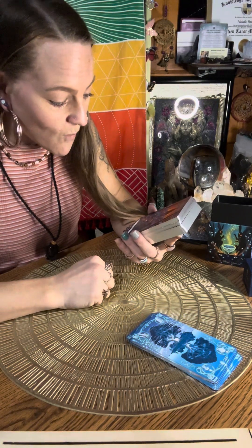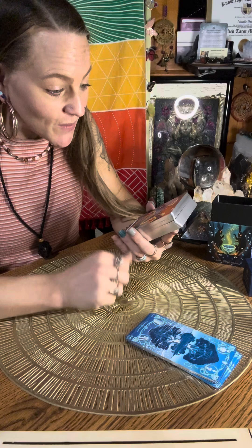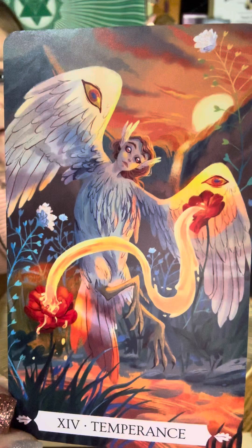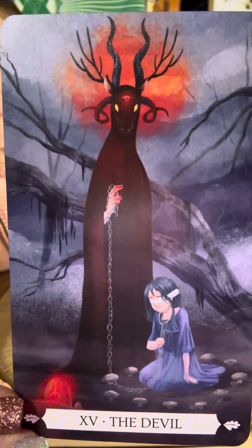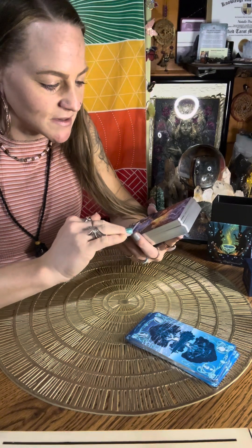Card thirteen, Death — wow. Card fourteen, Temperance — this is beautiful. It's like a girl bird with wings, very significant for temperance. Card fifteen, the Devil. Card sixteen, the Tower — that's really neat. You can feel the meaning from the illustration very strongly here.